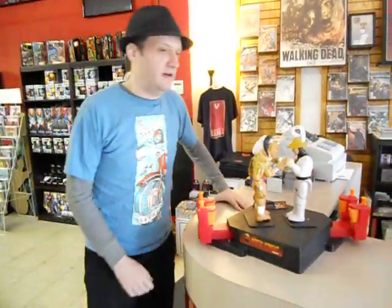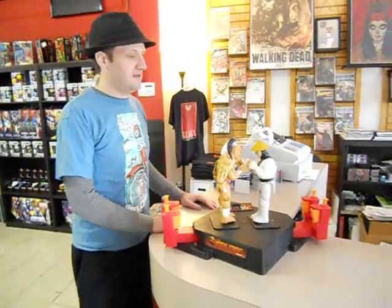Alright, so I'm John, I'm here at Red Sky Comics in Marissa, California, with the owner here, Michael Snid.